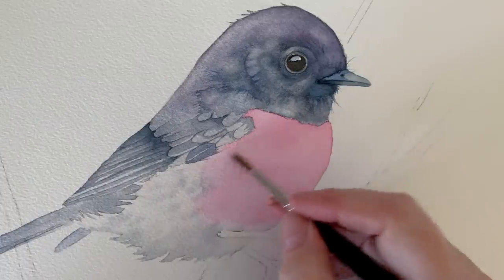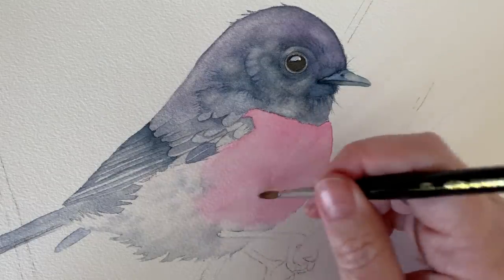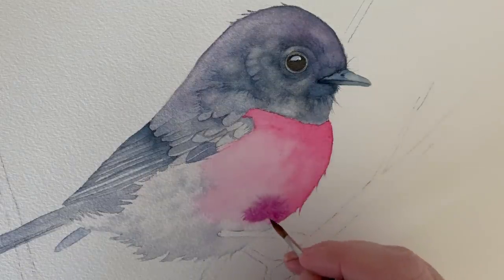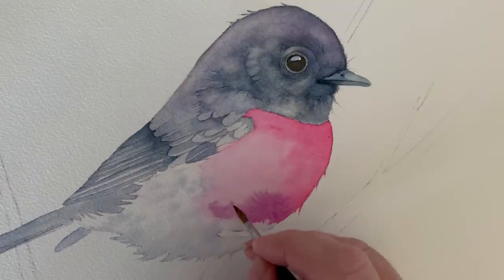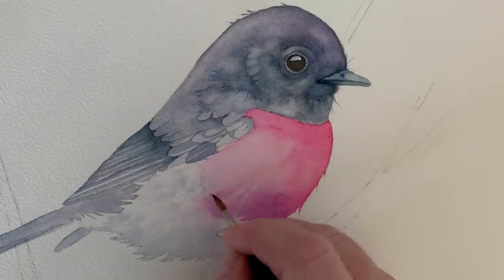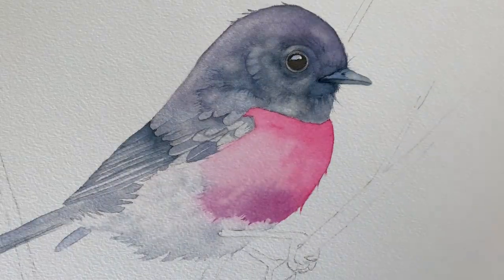Now I've dried everything and I want to darken the pink feathers — it's nowhere near as dark as it needs to be. This time I've only taken the water to the edge of the pink feathers; I haven't extended it down into the white feathers. Because the paper's wet I can drop in other colours and they'll blend together. When I get down to the bottom where the pink feathers meet the white feathers, I can use my brush to feather the paint out onto the dry paper — just pulling it down further — so instead of a hard dramatic paint line I've got a softer jagged feather edge.